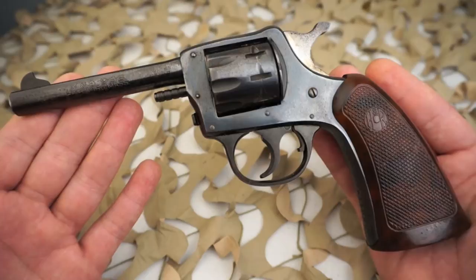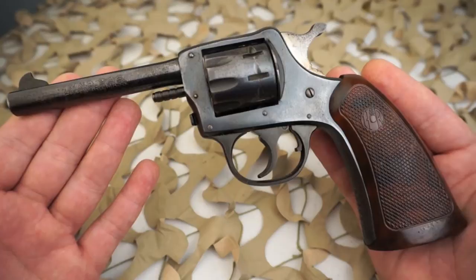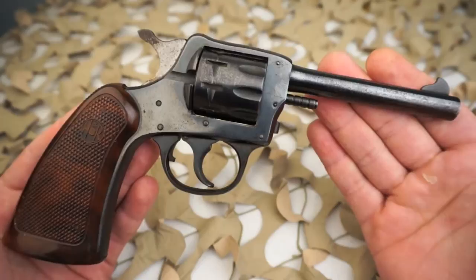The grip frame was changed to accommodate the same style one-piece grips used on the model 999 Sportsman. Between 1925 and 1952 there had been at least seven variations of the model 922.